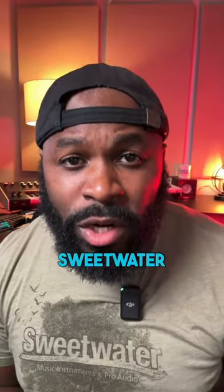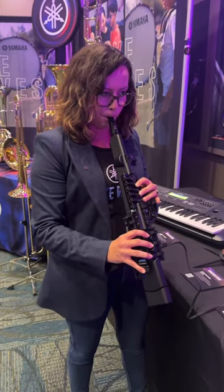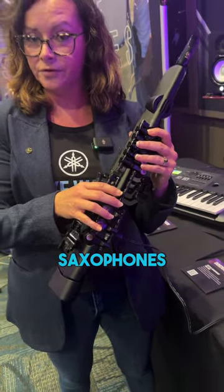Hey, Yamaha is here today at Sweetwater, so let's go check out some gear. I'm Nicole Lamphere, the product training specialist for Yamaha Musical Instruments, and I am here with the YDS Series digital saxophones.